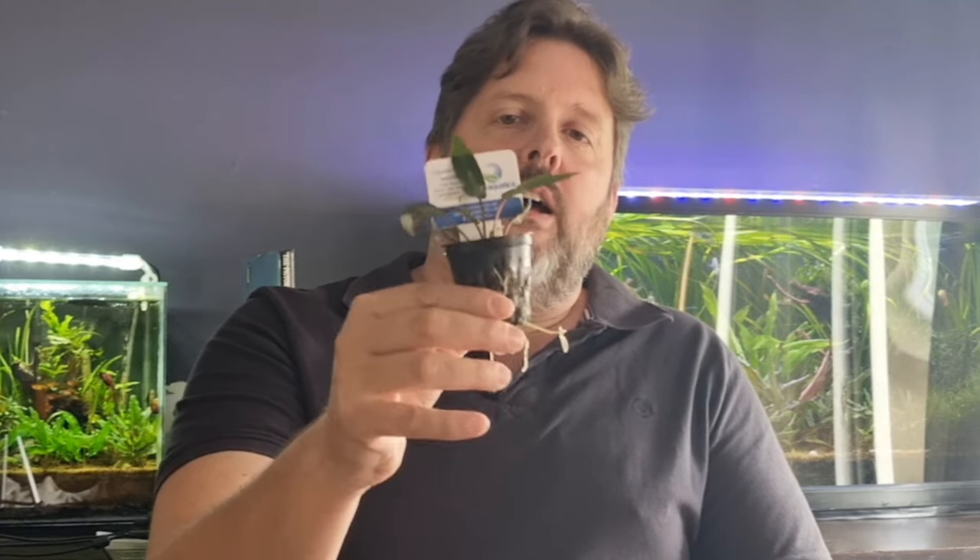Good day fish tankers. I hope all your fish are swimming and your aquariums are looking great. Today we're going to talk about one of my favorite plants or groups of plants - Cryptocoryne. I'm going to talk about the whole group of Cryptocoryne plants. They come in a wide variety of different kinds and different colors, and it's considered an easier plant.